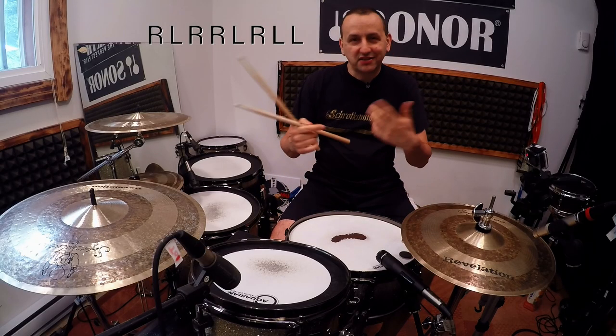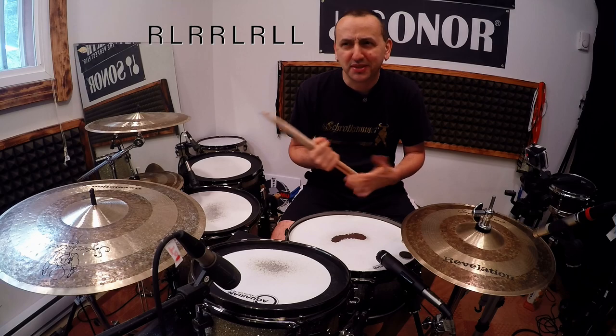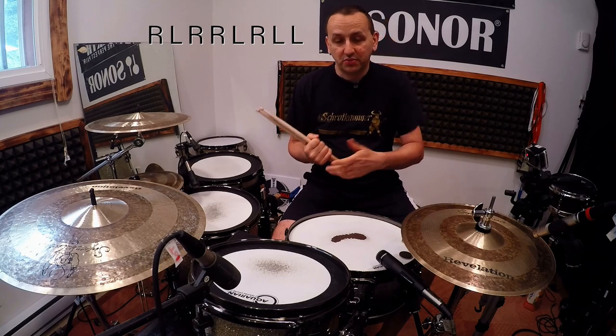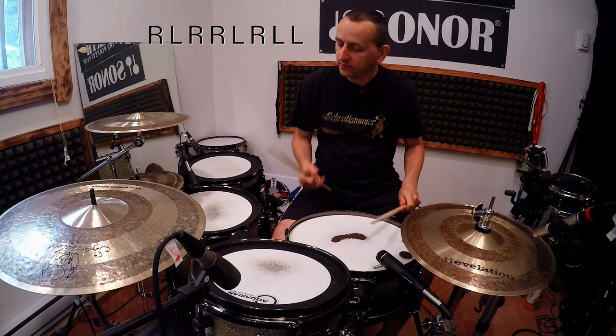And so on and so on. Number seven — I think we haven't chosen that yet. Number seven is also a left hand; that could be played on the high tom. At the end it would sound like this.